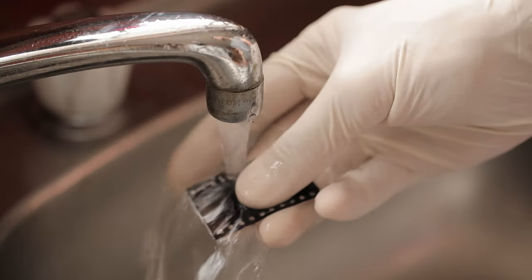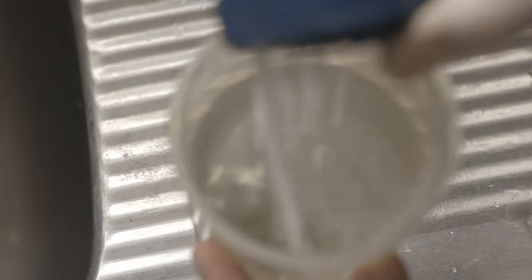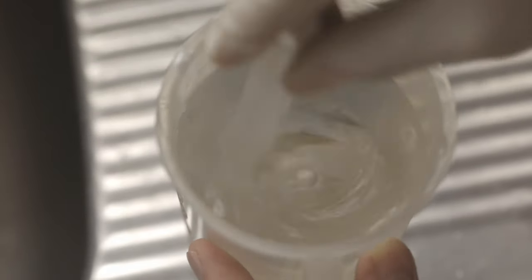As you can see in this footage, if you run this piece of cinema film under warm working-temperature water — around 40 degrees — it doesn't simply just wash off that easily. So what you need to do is make that water alkaline through the addition of something like baking soda. As soon as you add a bit of baking soda to the water, you can see that the remjet layer just starts to come off quite easily.